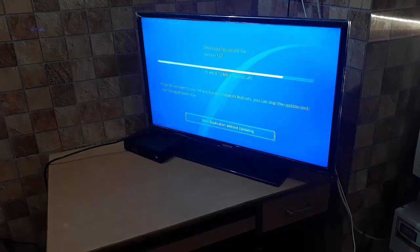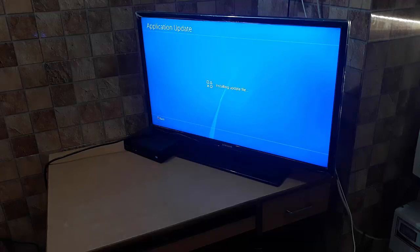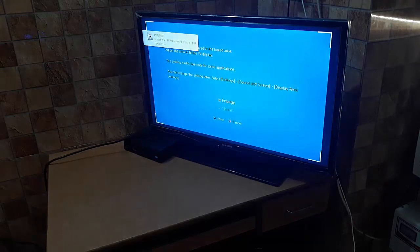I'm going to play this now. It has a small 8 MB update which is already done.